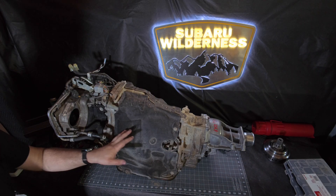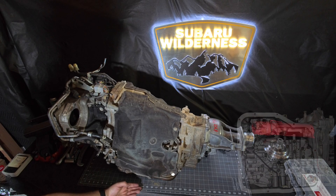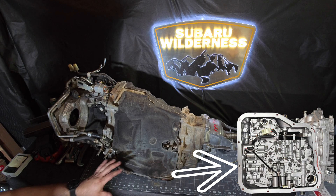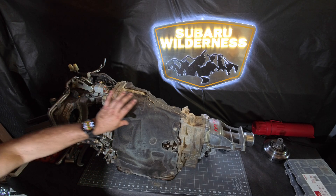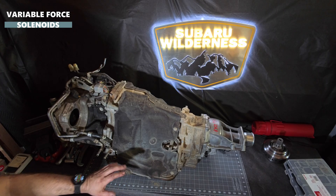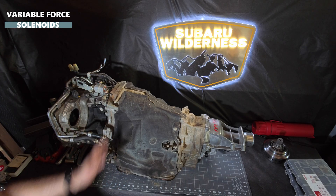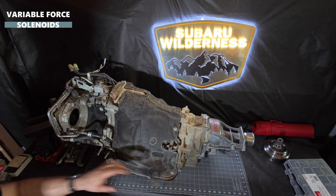Behind me is an HT TR-690 that came out of a Subaru Ascent. On the bottom you've got your valve bodies — those of you familiar with the TR-580 transmissions know that your valve bodies are on top. One thing that is the same about these is that they use variable force solenoids to control the clamping pressure for the chain, as well as which clutch packs are engaged or disengaged.